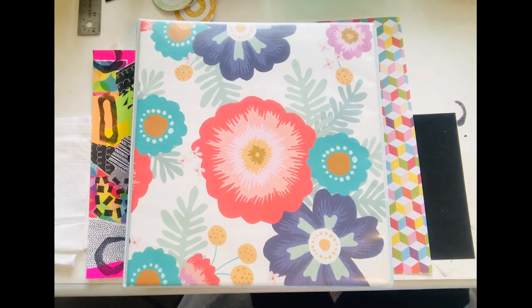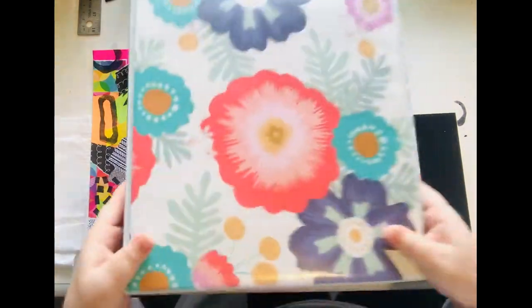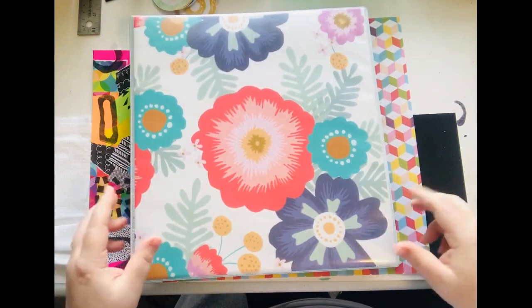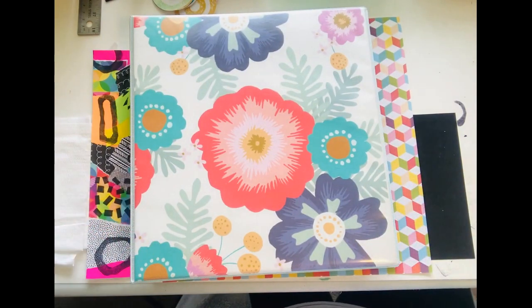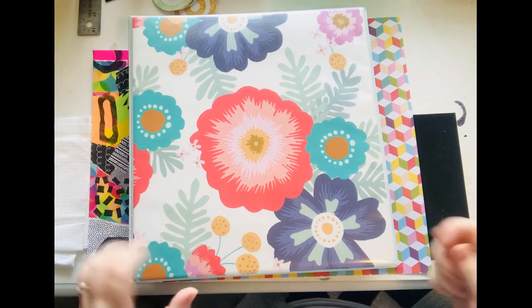Hey everyone, it's Nicole from Relax Cut Glue, and today I'm going to share with you my binder of some ATCs and INCHes — or twin cheese, whatever you want to call them. Mine are twin cheese because they're two by two art, and artist trading cards are two and a half by three and a half.